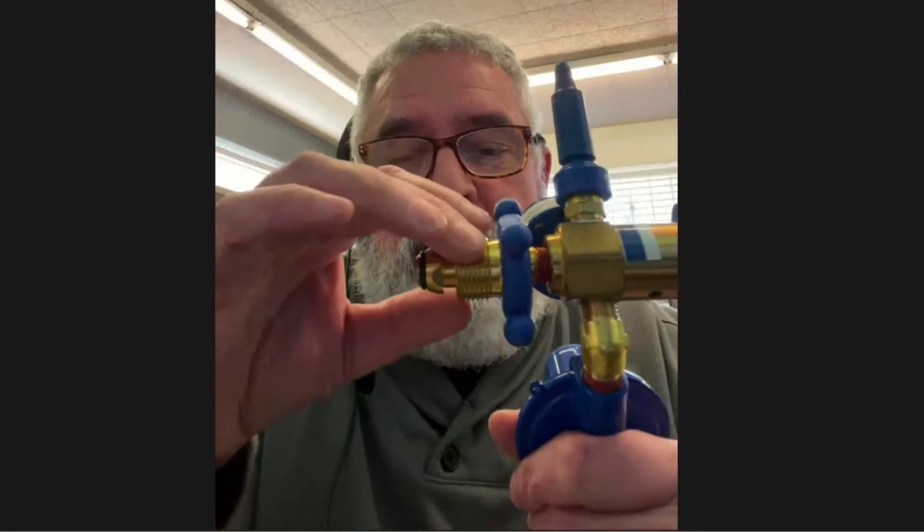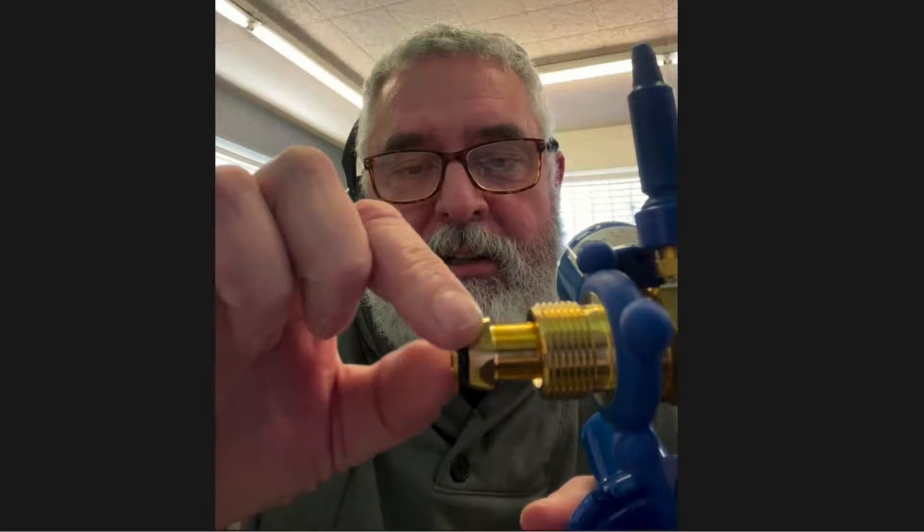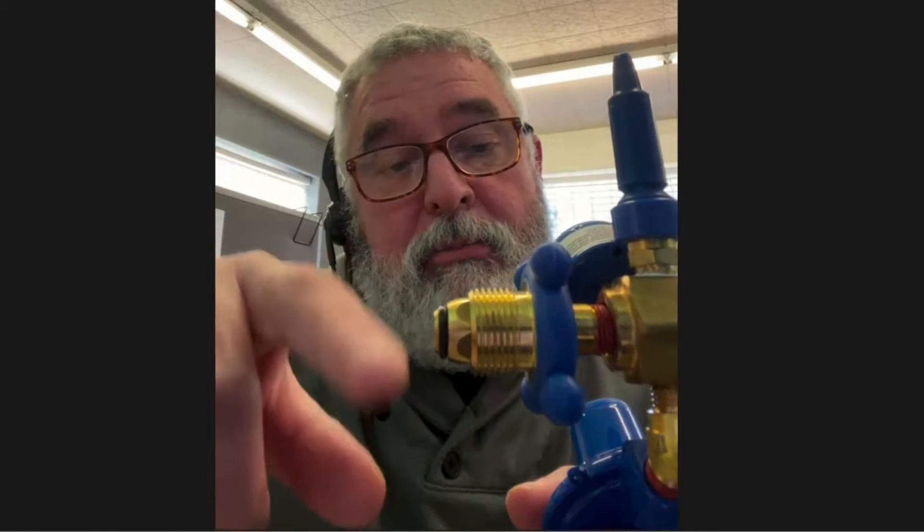Hi Latin Power 10, I just wanted to get back with you to let you know what could be another problem. I would try putting the o-ring on here — that will possibly cure the problem.